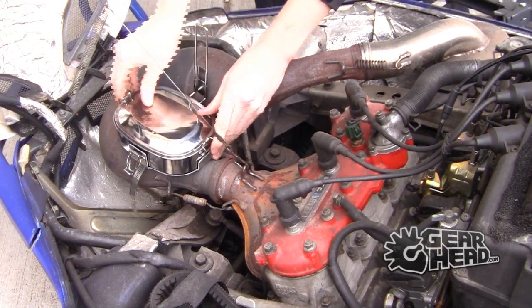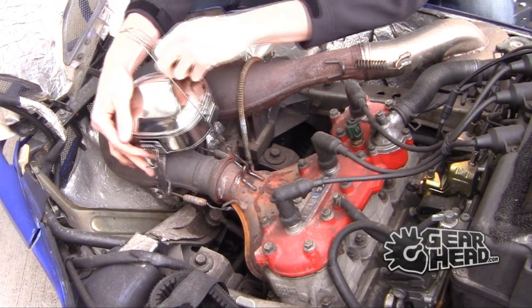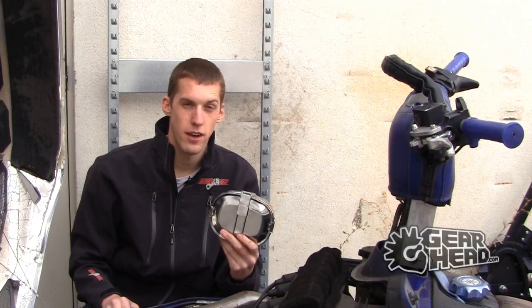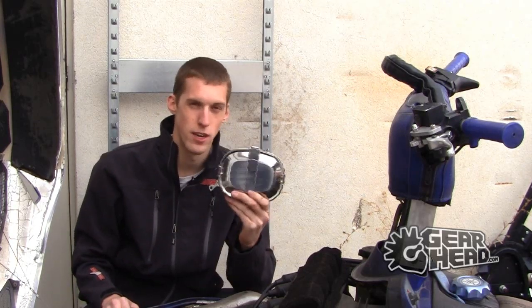So now you got your Muff Pot in there, ready to tighten it up, throw her down, and ride on out. Jump on GearHead.com, go to the snow section, and under the accessories you're going to find these bad boys there. It's called the Muff Pot.